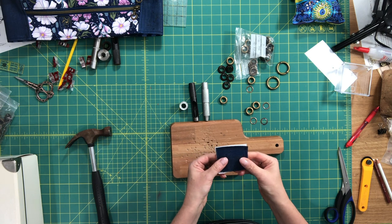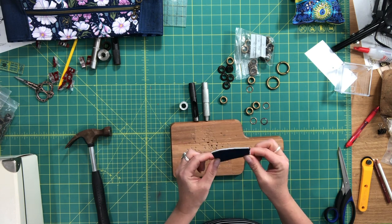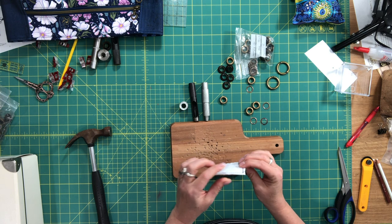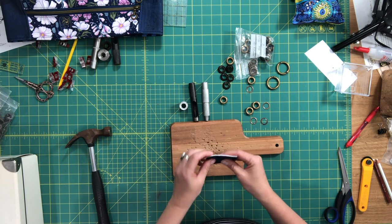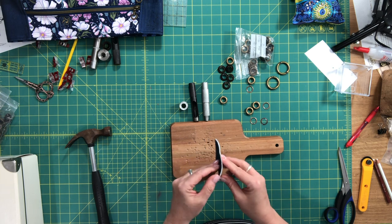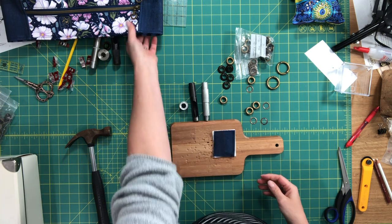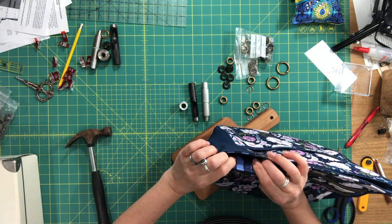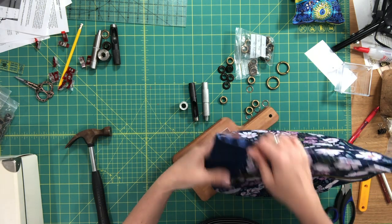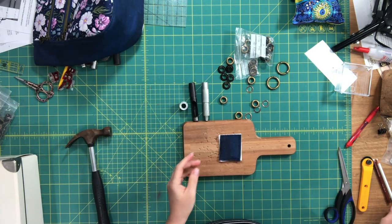What you want to do to practice is create a layer sandwich that replicates exactly the thickness and number of layers in your bag. I've got cork, fleece, a layer of interfacing, and a layer of cotton — that's pretty much what I'm going to be installing the grommet in on my bag.